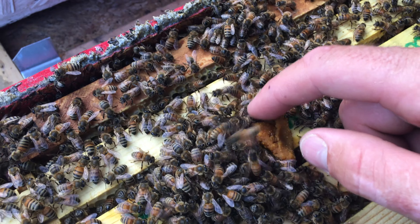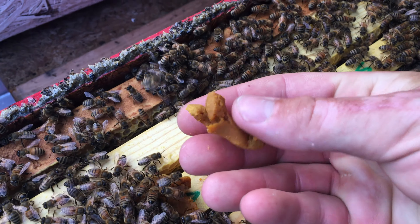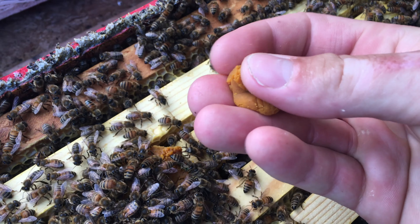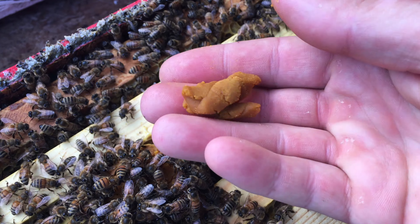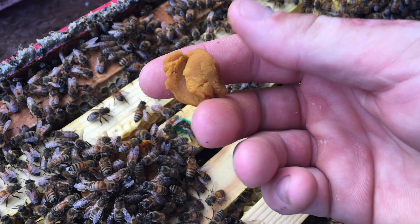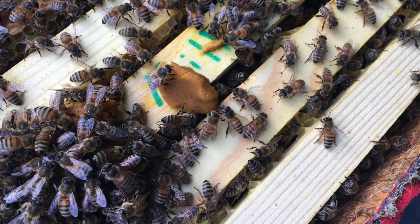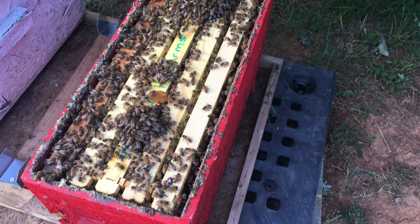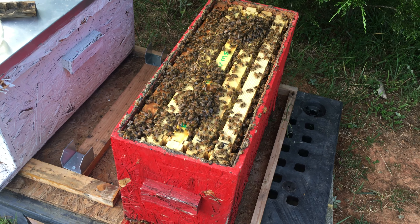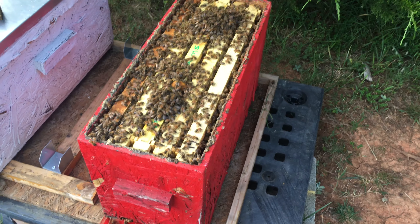Just talking about the patty consistency itself - it's almost like play-doh. Some pollen patties and substitutes will stick to your fingers, but as you can see this is not sticking at all. It's just like modeling clay, and you can set it down and the bees immediately go to it. I hope the video helps a little bit - we'll come back in 48 hours or so, check on these cells, and I'll bring you along. Take care.